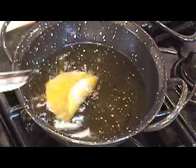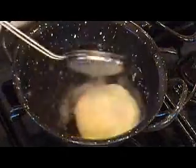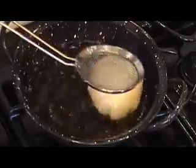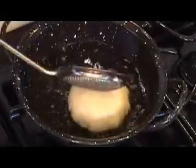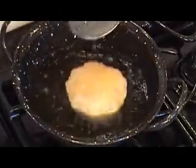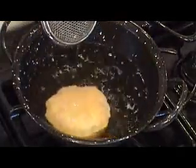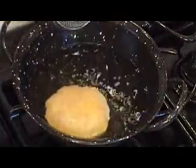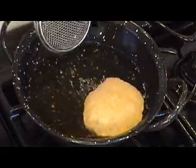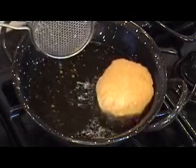The moment you put it in, it will settle down for just a couple of seconds and then you'll see it come up. Then just take your ladle and press it in from one side very gently so it puffs up — look at that, that's what you're looking for! Then just flip it around. Let the bottom side cook for about 15 seconds.